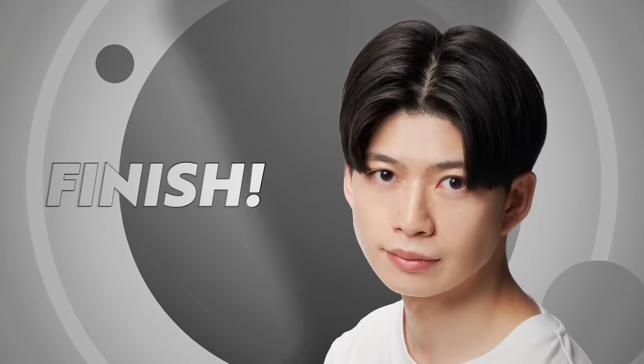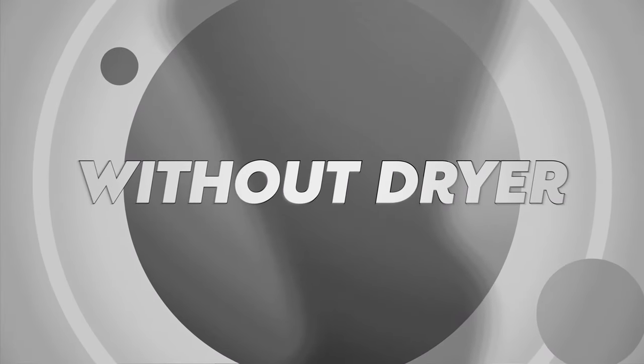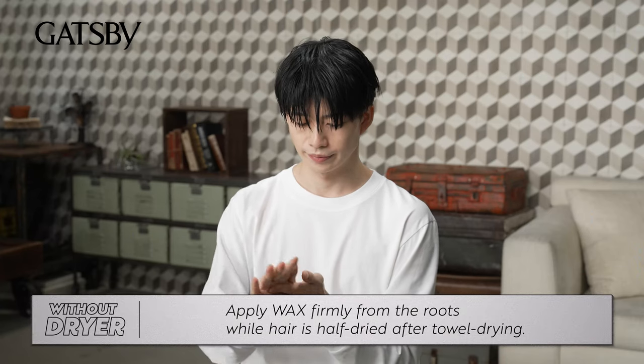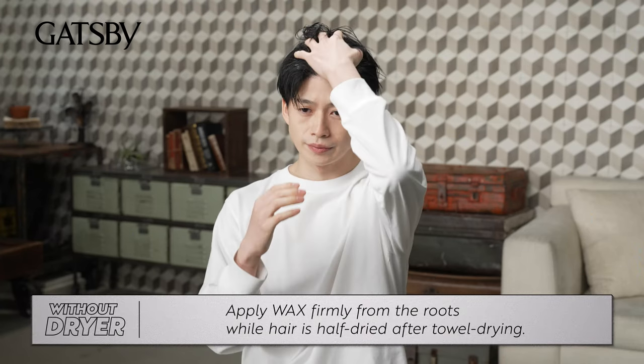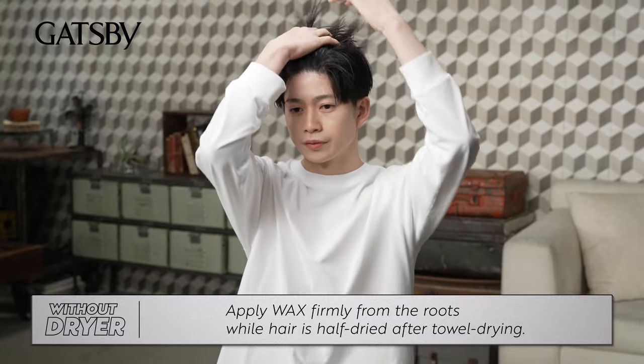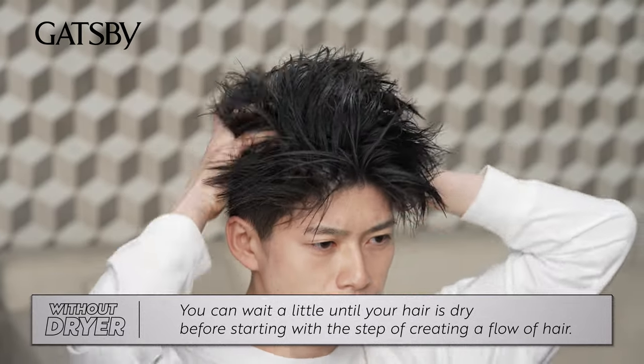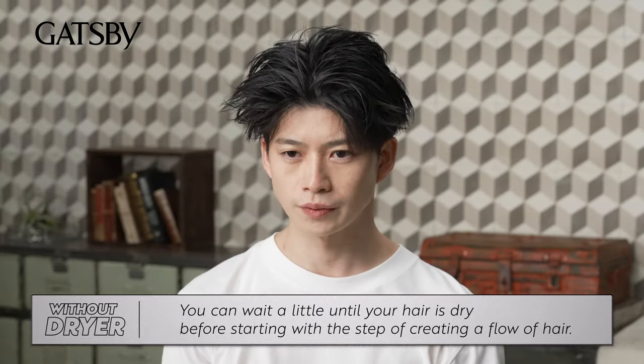Finished! Now, if you don't have a hair dryer, apply wax firmly from the roots while hair is half-dried after towel drying. You can wait a little until your hair is dry before starting with the step of creating a flow of hair.